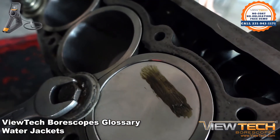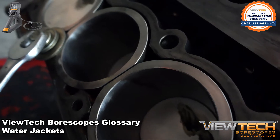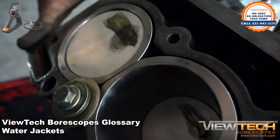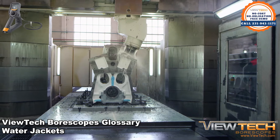Water jackets are water-filled casings that wrap around devices that require cooling. Inlet and outlet vents allow water to circulate. For industrial applications, water jackets are most commonly found in reciprocating piston combustion engines. These casings are a form of heat exchangers.